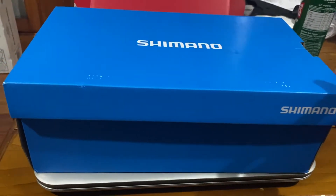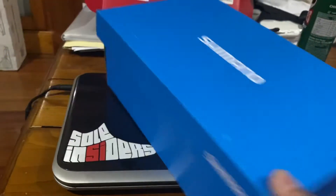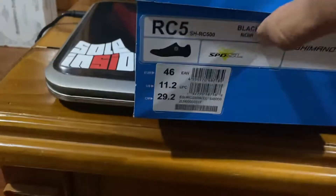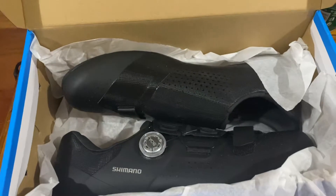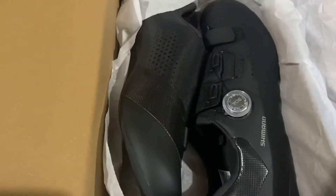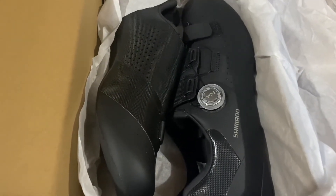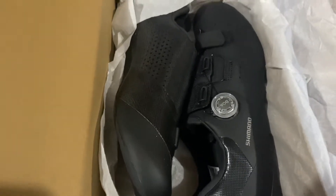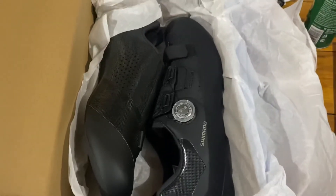Just unboxing a mid-level RC5 Shimano road shoe. I was particularly looking for an endurance shoe that's not too stiff and not too expensive, but at the same time has got the BOA. Just a bit of background — I'm normally on Giro, narrow feet, long narrow feet. I wanted to try Shimano just to check it out.